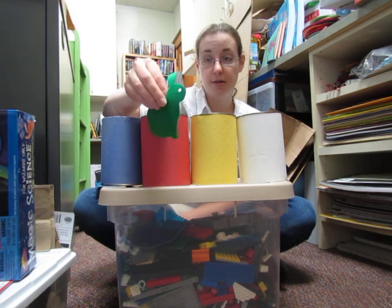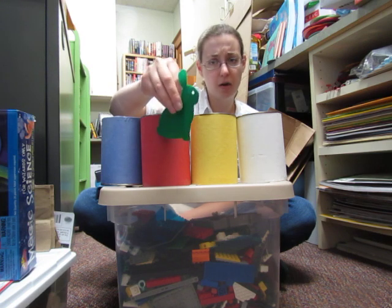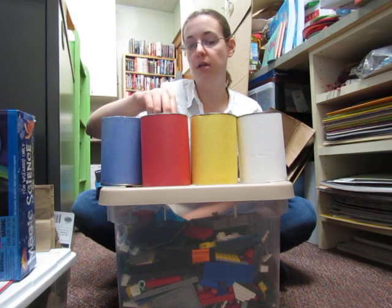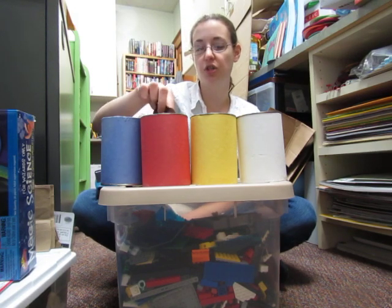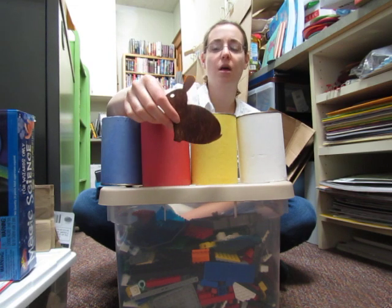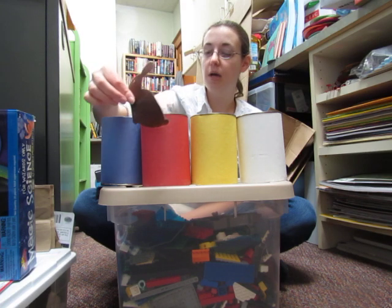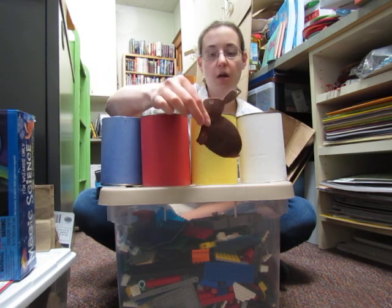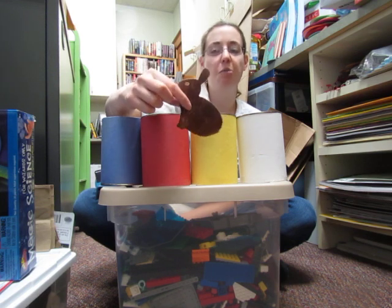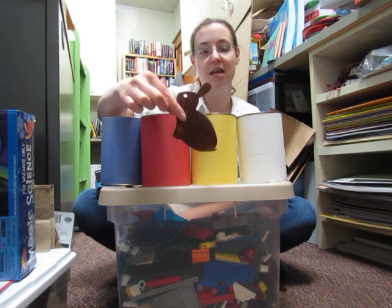'Oh, there's a little bit of the hot red paint left. But green and red — what's that going to make? Well, it's my only choice!' So in she went — hop, swish swish — and out she came brown! 'Little brown rabbit!' she said. 'So I guess blue and yellow made green, and then green and red made brown. I am little brown rabbit, and I think that's the perfect color for me!' The end.